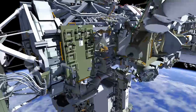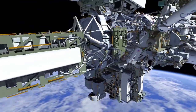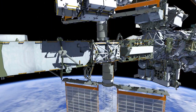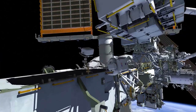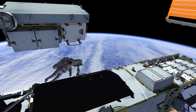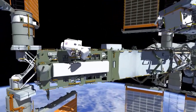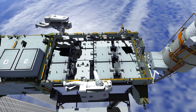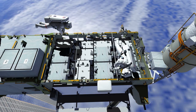Chris picks up his foot restraint on the cedar cart and heads to the external pallet, or EP. The external pallet is held by the robotic arm and houses the new batteries launched from Japan on HTV-9 in May. Bob translates to the S6 Integrated Electronics Assembly, or IEA, which will be his main worksite throughout the EVA. The IEA houses the batteries and hardware for the 1B solar arrays and power channel.